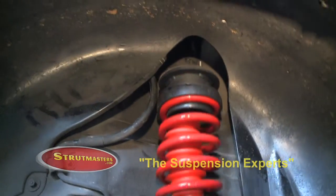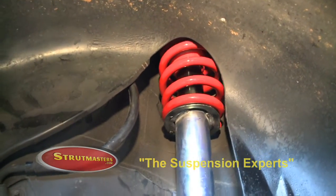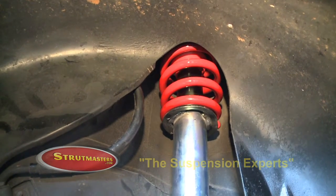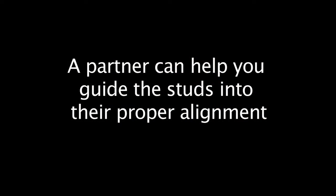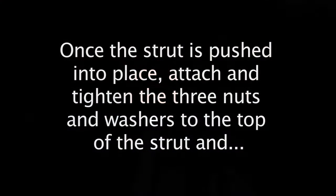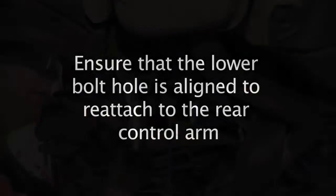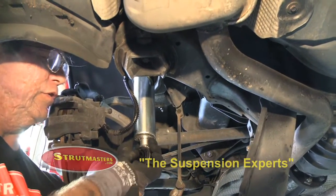Feed the strut behind the brake line and up into the tunnel. Your partner can help you guide the studs into their proper alignment from inside the vehicle. Once the strut is pushed into place, attach and tighten the three nuts and washers at the top of the strut, and ensure that the lower bolt hole is aligned to reattach to the rear control arm.